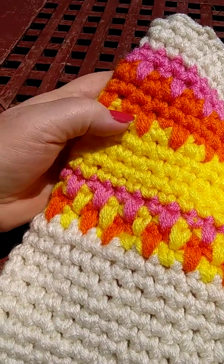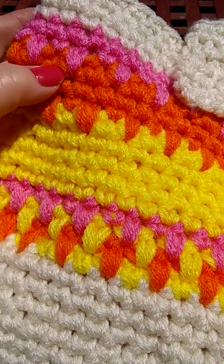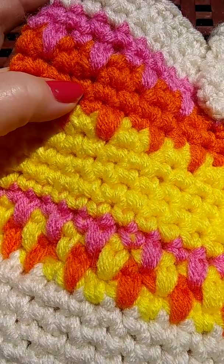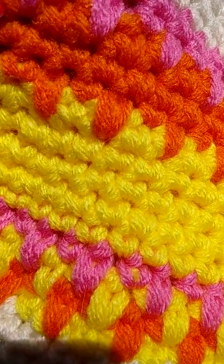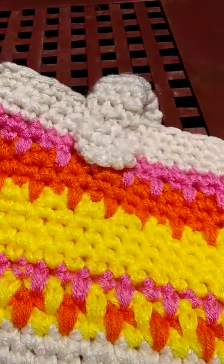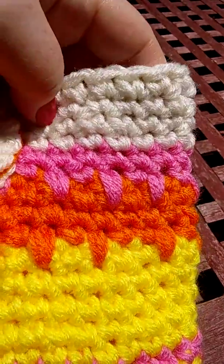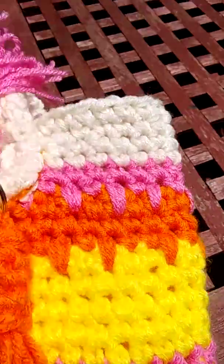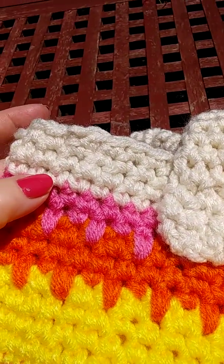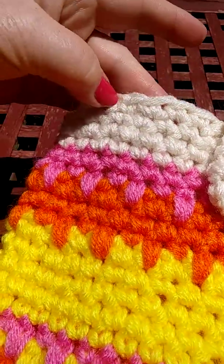And then I chose the orange again. I did these little teeth motifs again, and then I did two lines of single crochet. And I started the pink again as the special single crochet. And then I did one regular single crochet, and then four rounds of single crochet again.